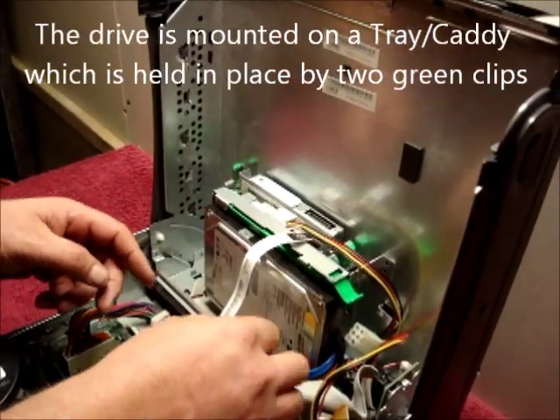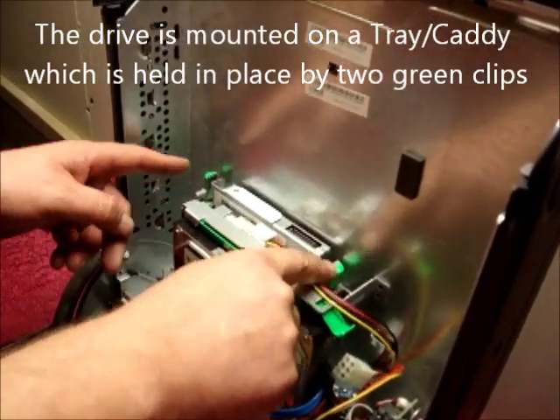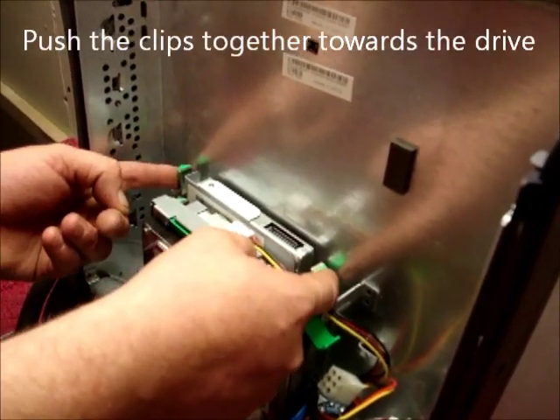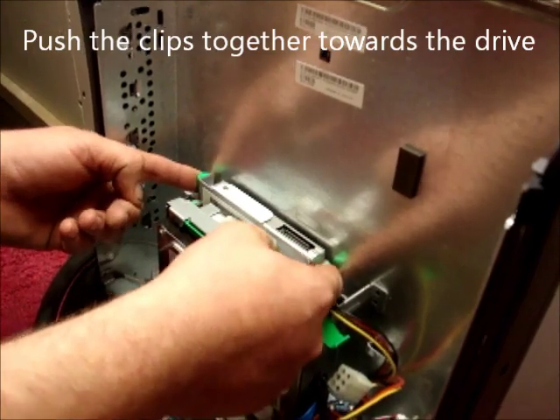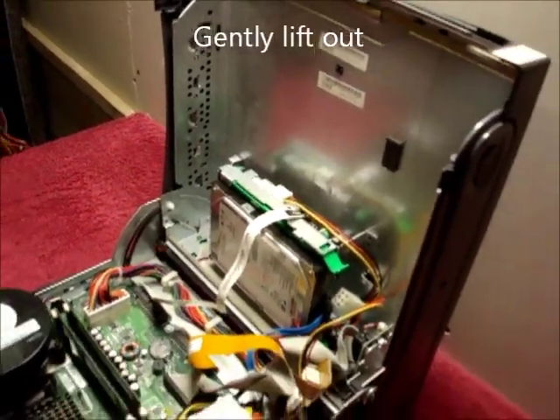The drive is mounted on a tray which is held in place by two little green clips. Push those clips towards the drive and lift out gently. That is the CD removed.